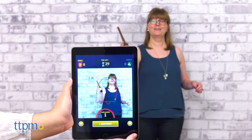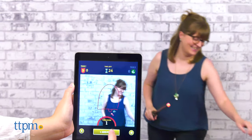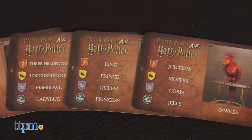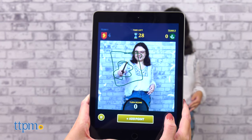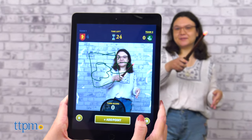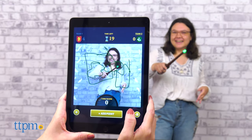Only the guessing players can see what's being drawn on the screen. If you draw the clue associated with your team's Hogwarts house, that's worth one point. If you draw the bonus clue, your team gets two points for a correct guess. If your team correctly guesses the house clue and there's still time left on the clock, you could either go for the bonus clue or pick another card for new clues. You manually keep track of your team's points in the app.